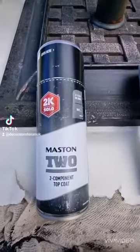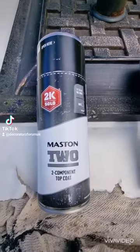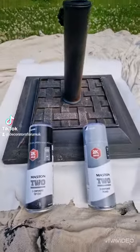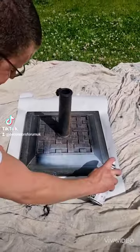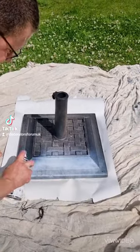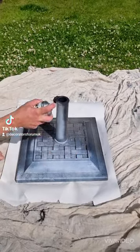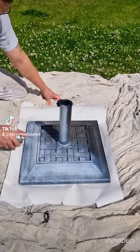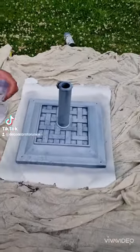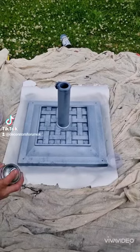Another product to show you here — this is the Masten 2K aerosol, unlike any other aerosol in the world. I'm using a primer for this just because it's a problem substrate; I don't want any rust coming back through the paint in a couple of years' time. But to be honest, the top coat bonds to pretty much anything, so you're not going to need a primer a lot of the time.